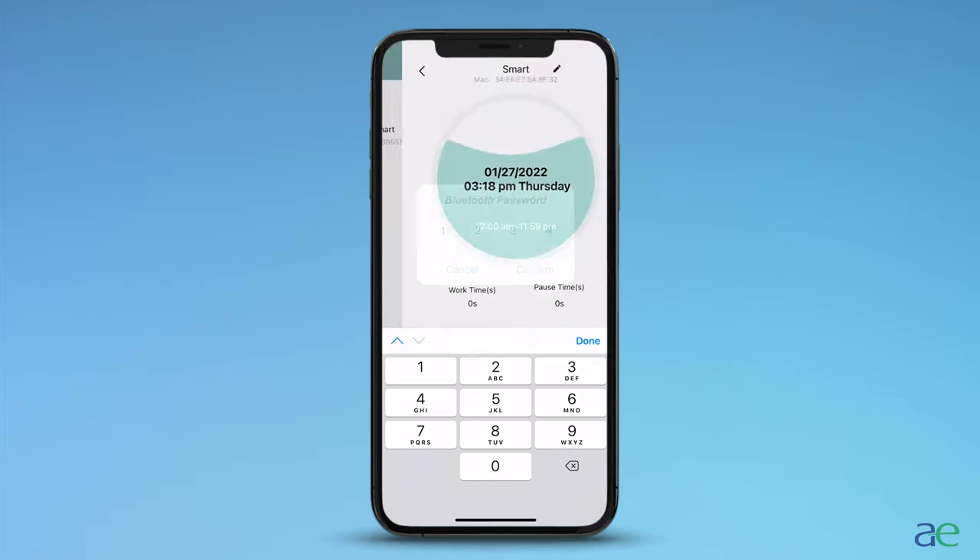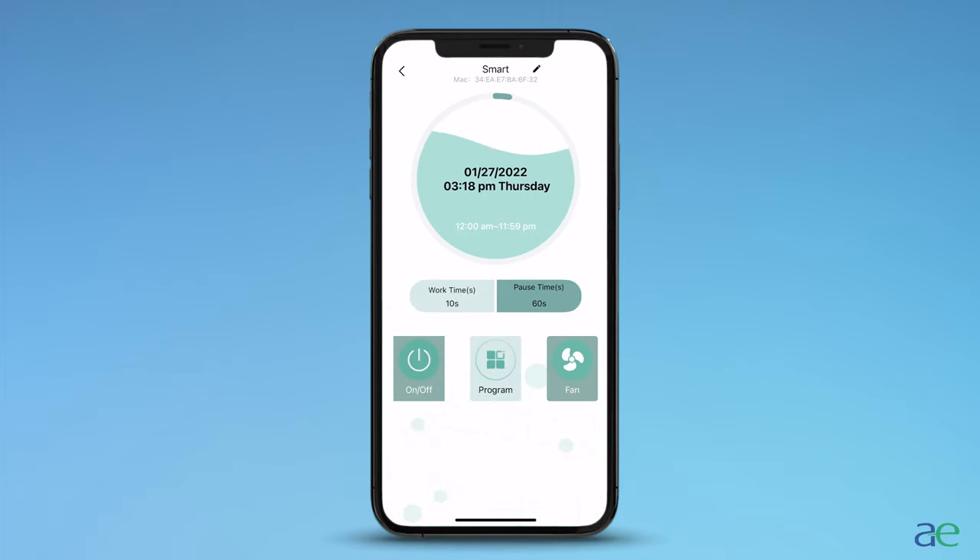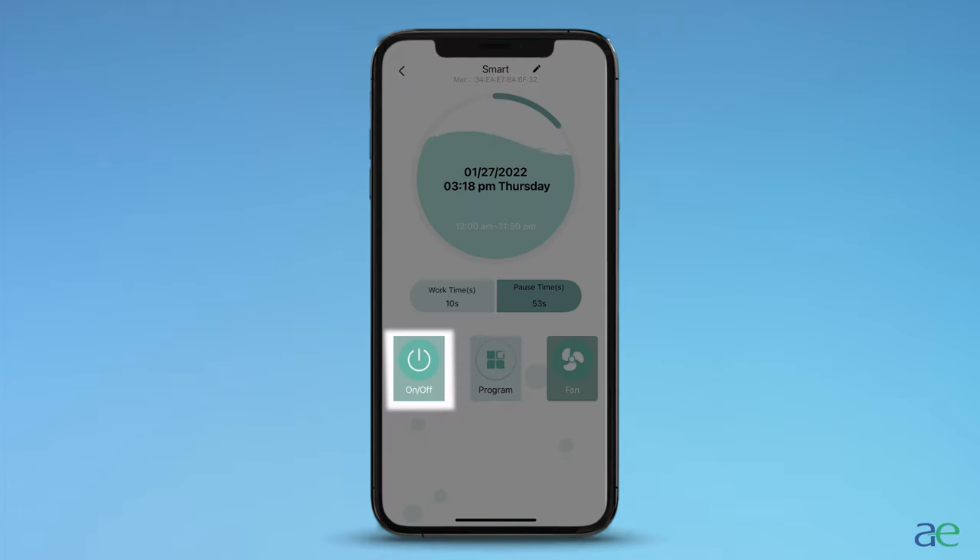After connecting to the device, you can change the name by tapping Smart at the top of the screen. Under this section, you will see on/off the power button, program to apply a program, and fan for standalone use.